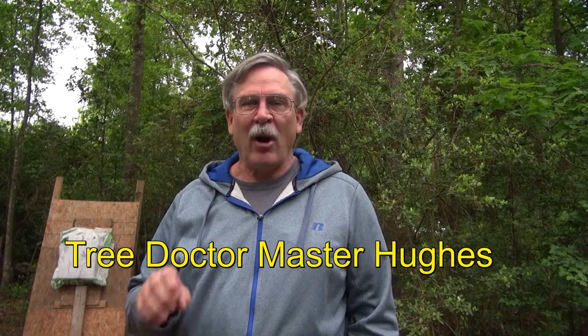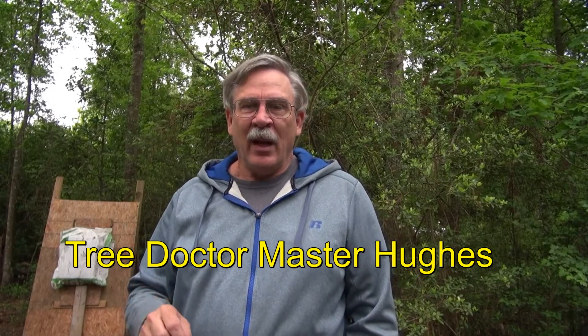I'm MasterU's Your Tree Doctor and we're talking about root rot problems today. It's early, the weather has been very cool, we've had a fair amount of rain and so a lot of my customers are having root rot problems.